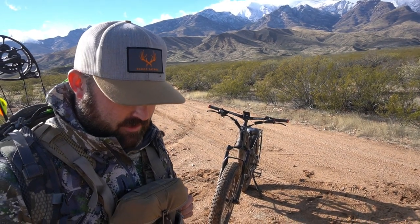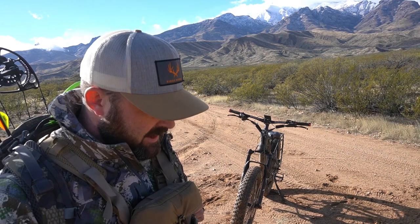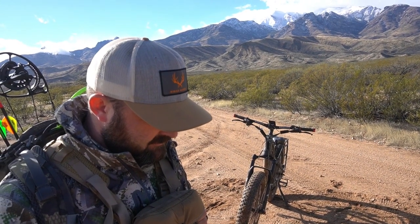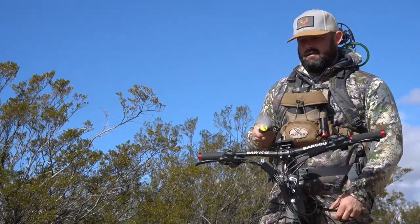We've had the Baku Mule now for a few months. We took it out originally in September for our archery elk hunt in Colorado. We had it up there for about three weeks and were able to put it through its paces. And now we have it out here in Arizona on a five-day coos deer hunt.